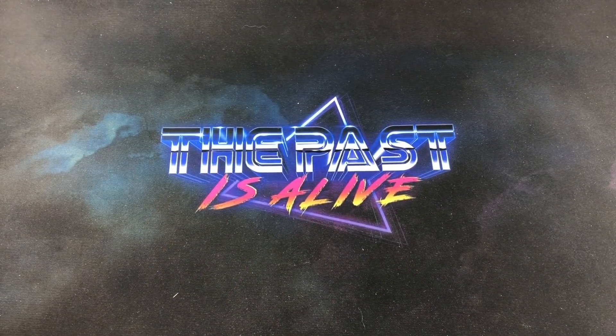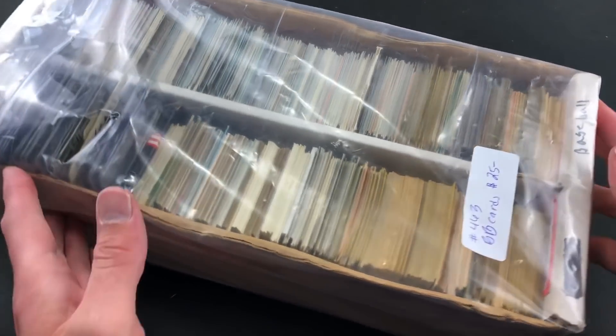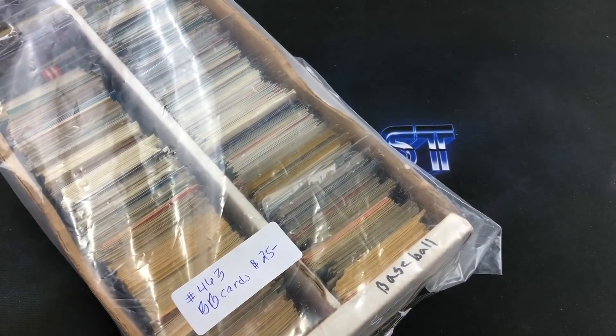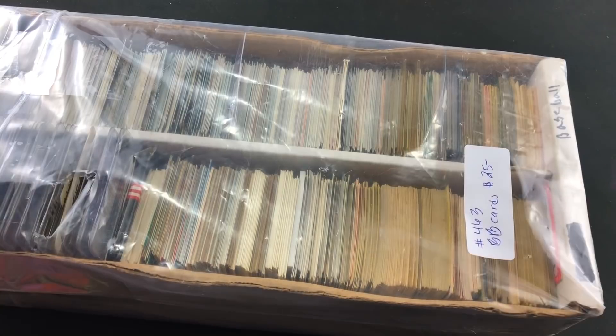Hey, welcome back to The Past Is Alive. Hope you guys are having a good weekend. In tonight's video we're checking out a random 1600-count box that I came across today at an antique mall for 25 bucks. I was about to walk out empty-handed, wasn't expecting to find anything, then I saw this on a shelf along with some other baseball cards and decided to take a chance. You guys know I really enjoy finding stuff like this.